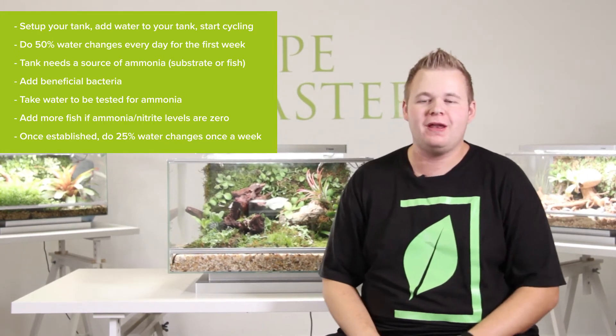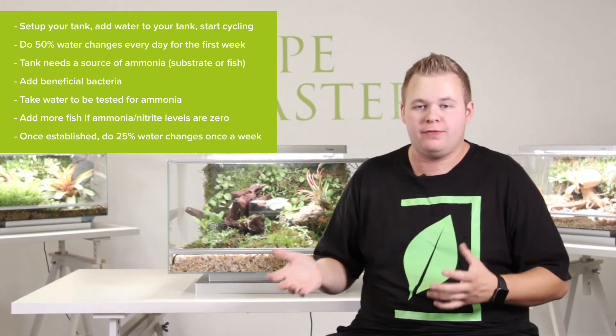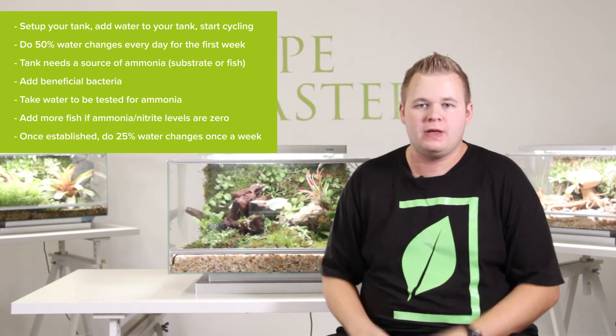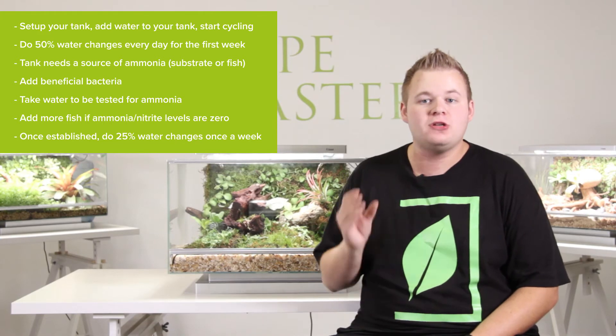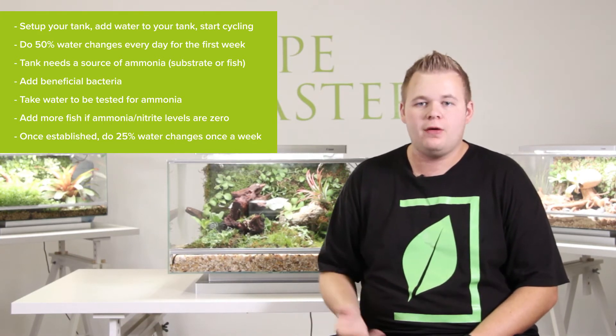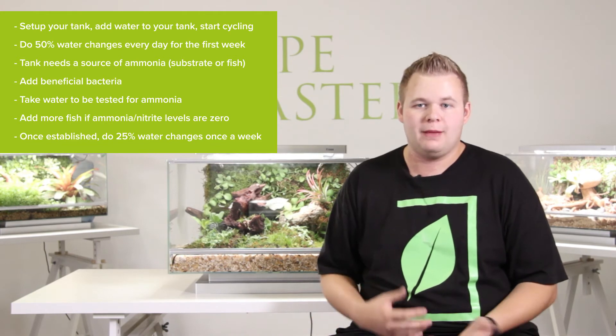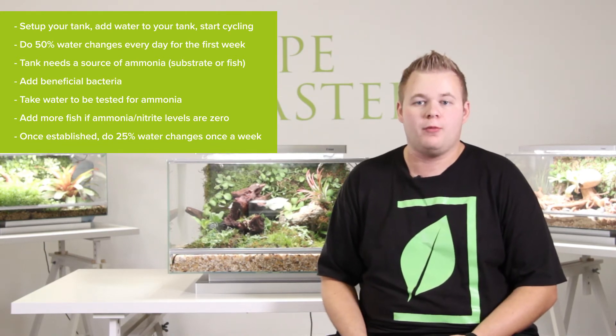Once those have been eliminated, then you can go ahead and add your fish. That can take anywhere from four to six weeks. When you go into your local pet store to get your fish, make sure you bring a water sample. That way they can test it and figure out if it's actually the right time to add fish or whether you should wait a couple more weeks.